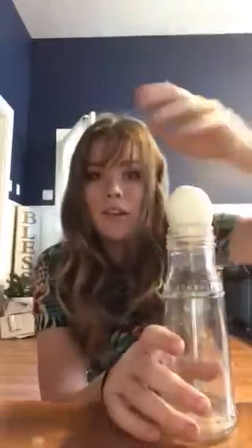Hey, what's up you guys? So today we'll be making this egg — this boiled egg — go into this bottle, and right now you can see it doesn't fit at all. Like it's not going anywhere.